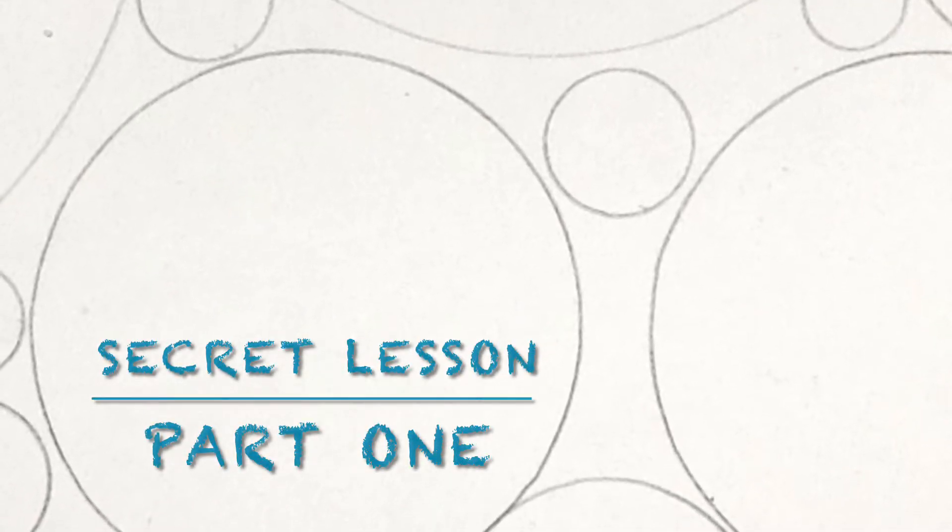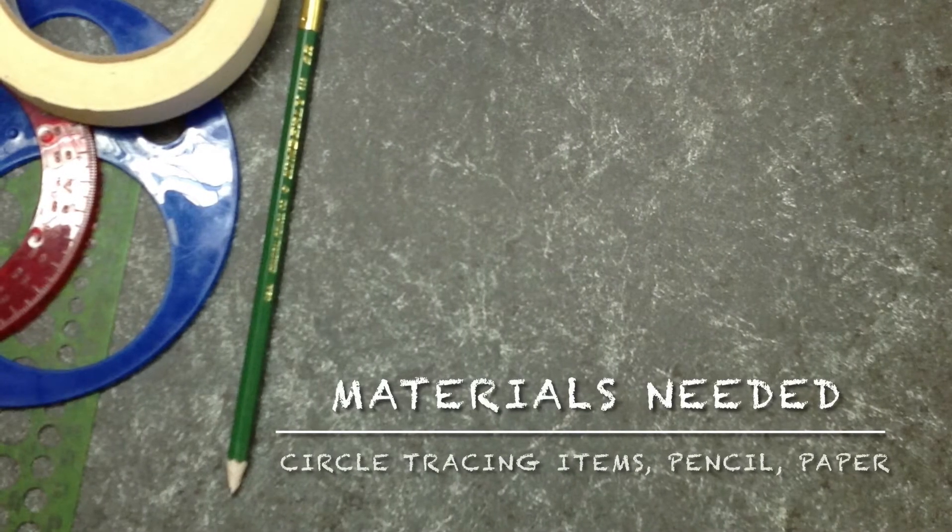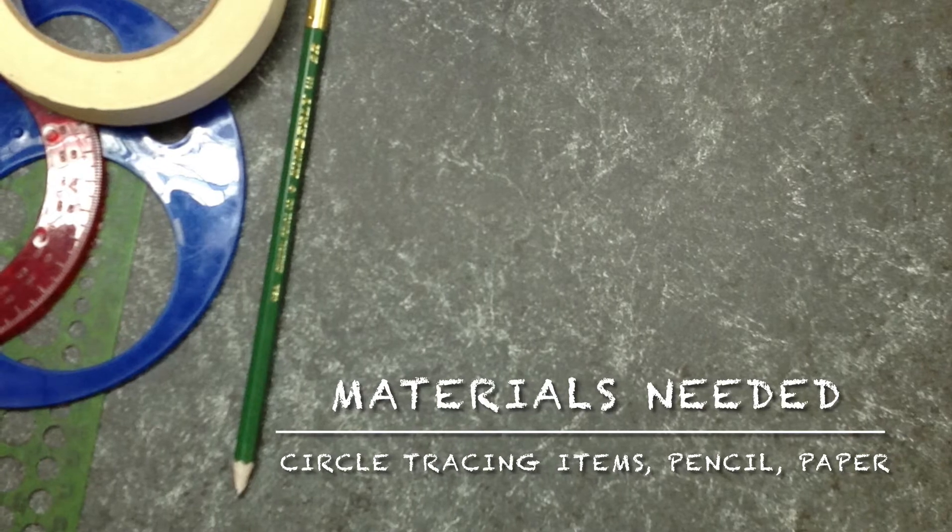Part 1 Secret Lesson. For this project you're going to need something to trace to make a circle, a pencil, and some paper.